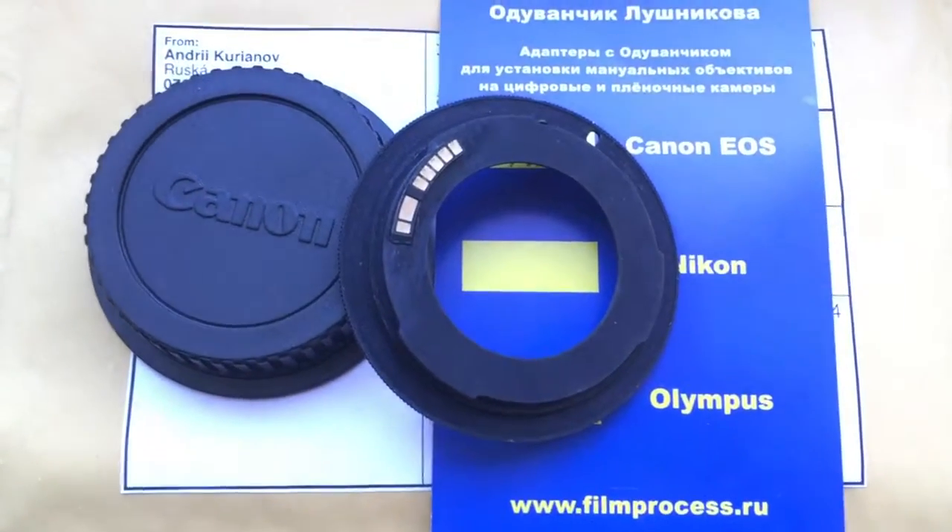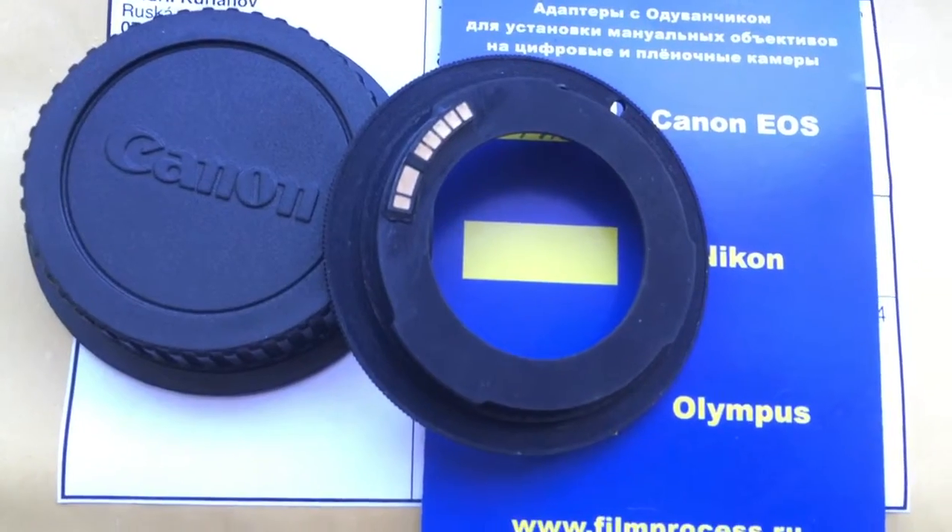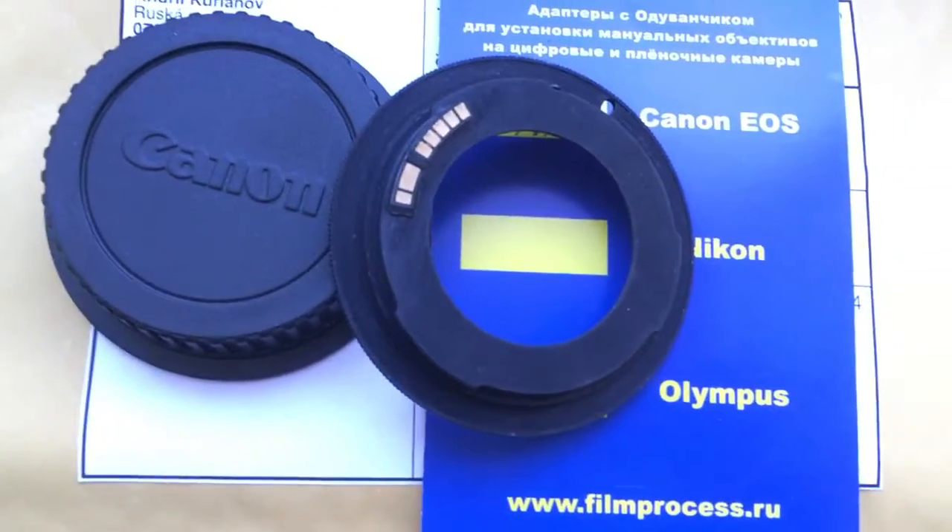Hello, Hans! This video is about your adapter M42 to Canon with programmable chip for all Canon.